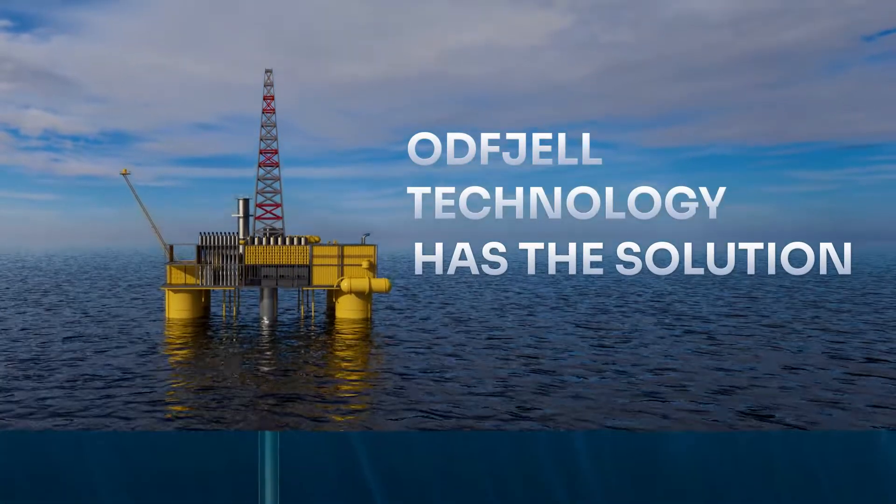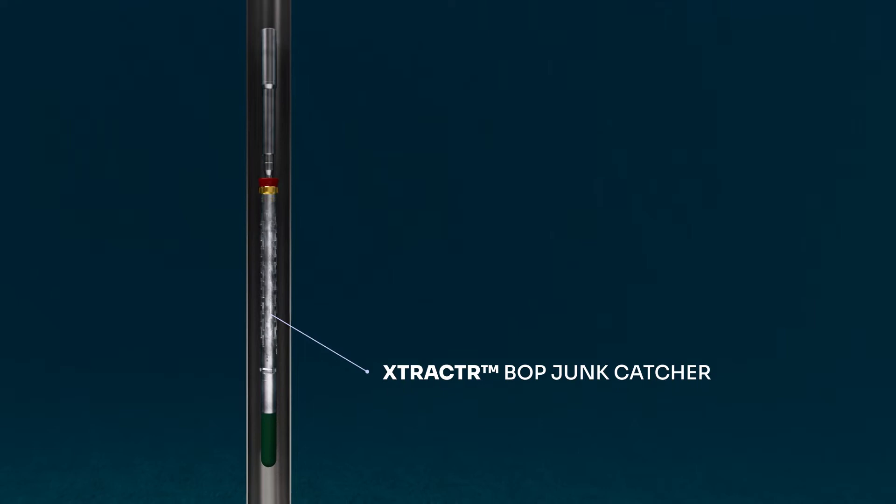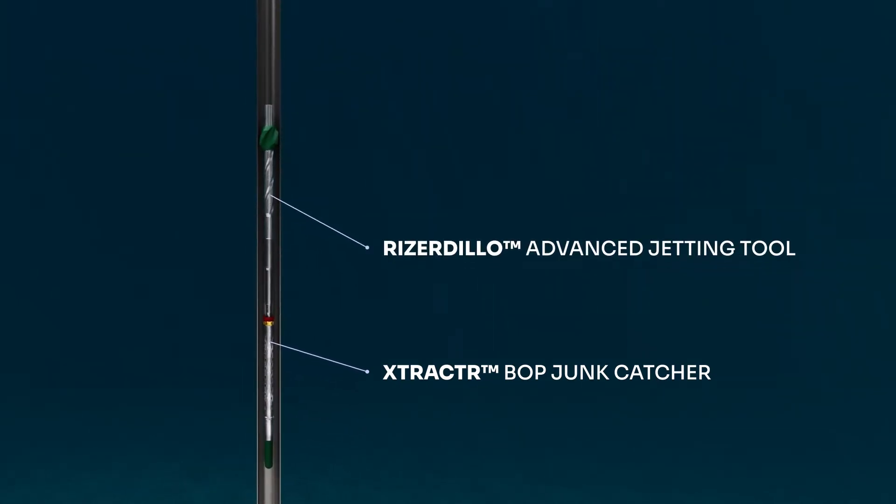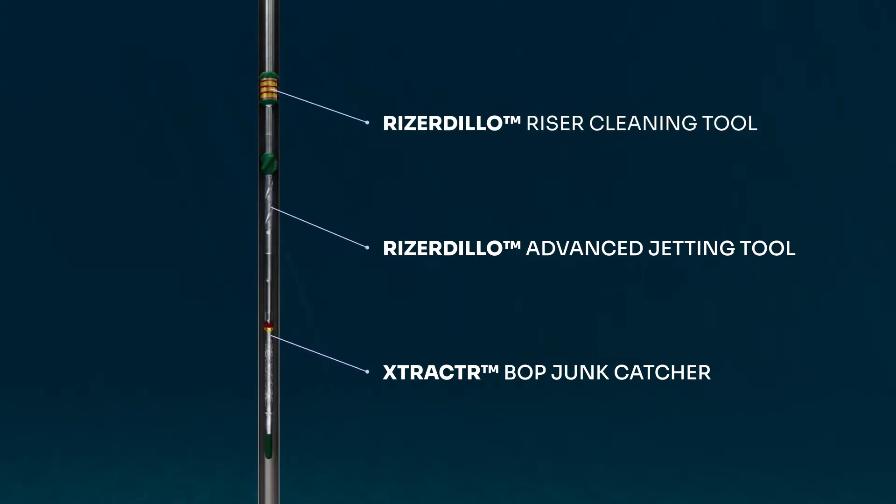Oddfell has the solution. Introducing our Riser Dillow cleanup system — the next-generation wellborne cleanup technology that improves riser cleaning performance and delivers superior cost savings benefits to our customers.